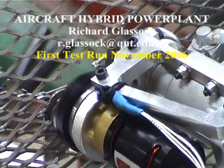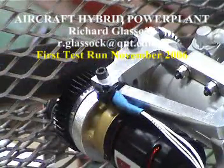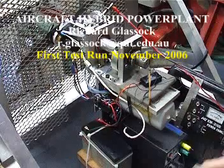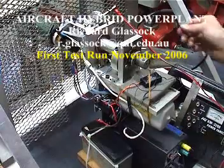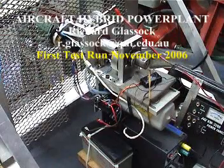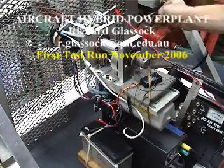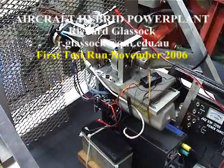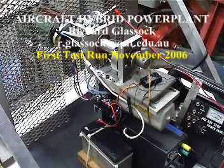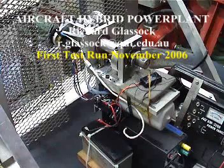I might shut it down there and we'll do some more with the next run. I'll just shut it down with the throttle — and there we go. Nice test run. We'll see if it's got fuel still up — maybe it hasn't got enough fuel up.